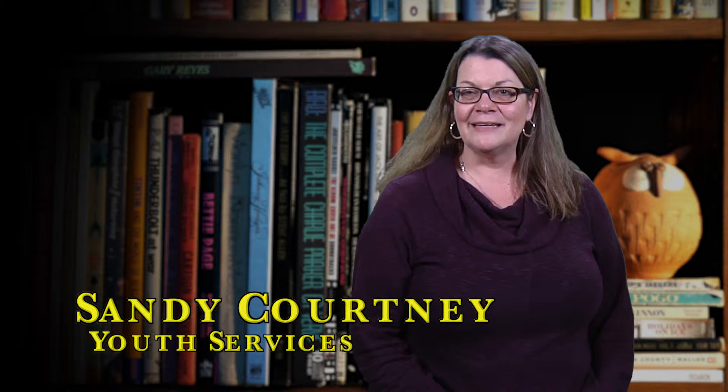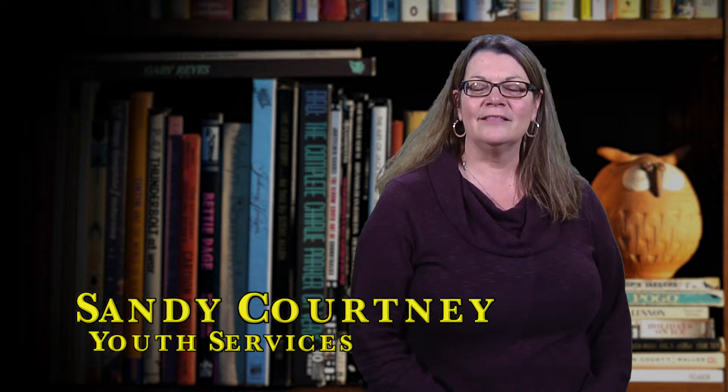Hi, I'm Sandy Courtney, the Youth Services Librarian at the Munson Free Library. I'm happy to be talking today about what's going on at the library in February in Youth Services. That captures everything from the littlest library fans — the babies — all the way up to our young adults, our teen readers. Let's start with the littlest ones.